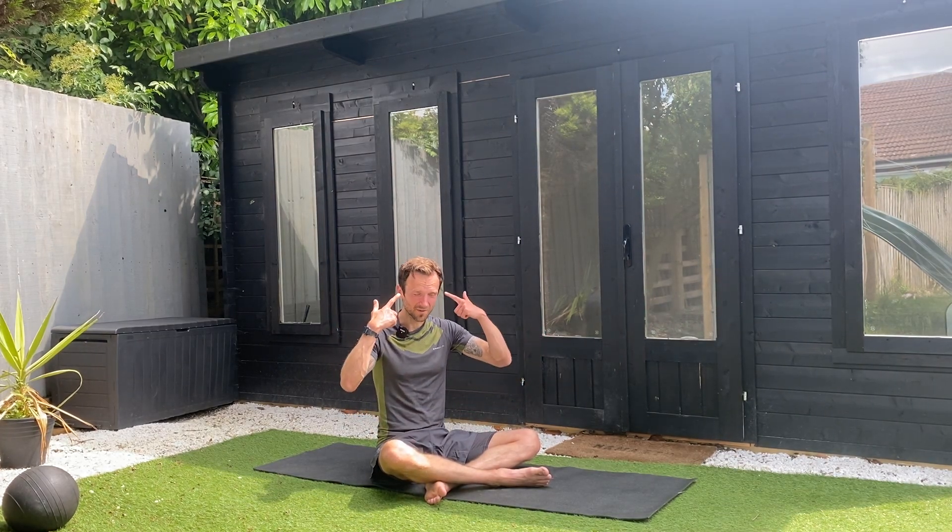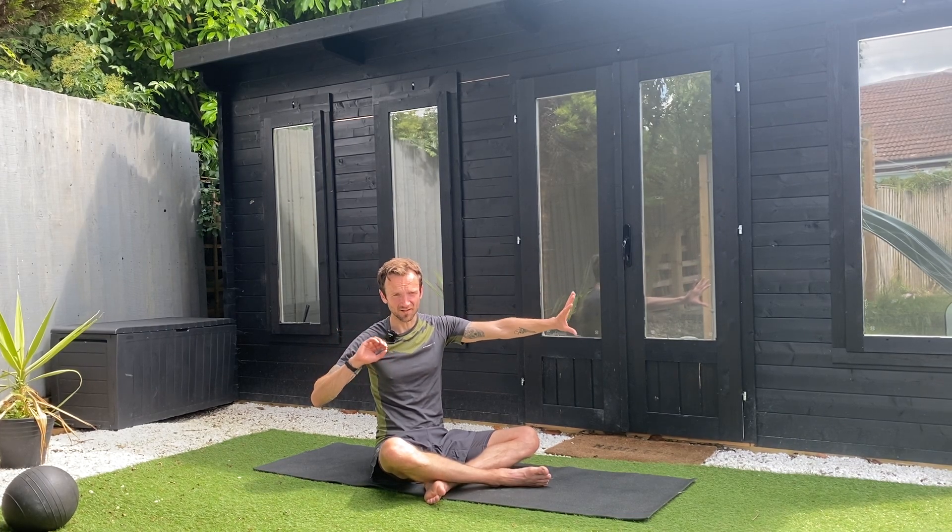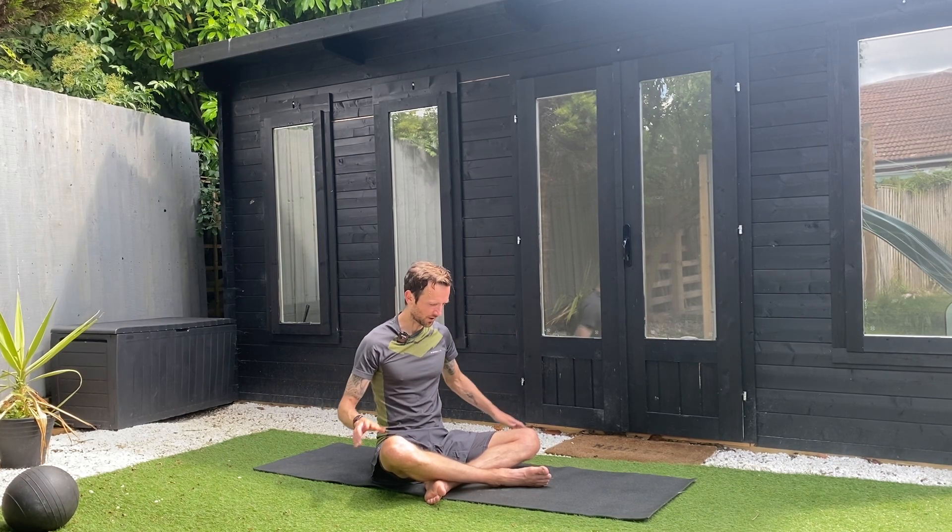If you're like me and you've just been for a run, you're a little bit sweaty, a little bit beat up from your run. You need to just slowly unwind before you get back into your everyday life. You need to stretch, look after your body, make sure your body's healthy. That's what we're going to do right here right now.